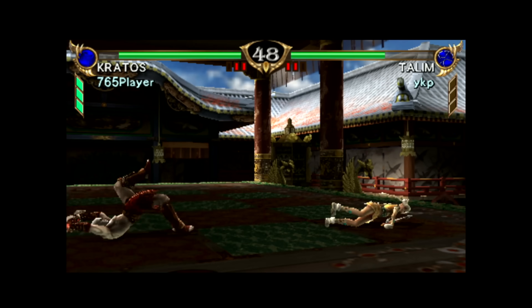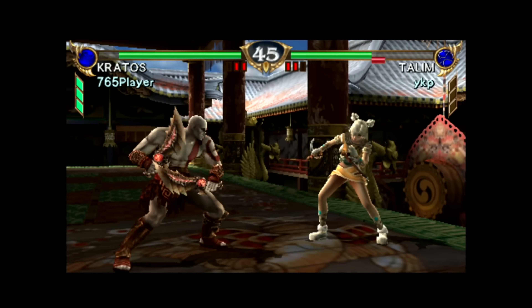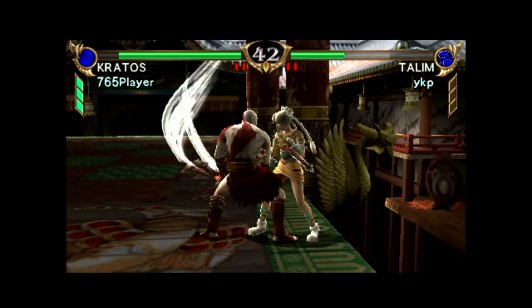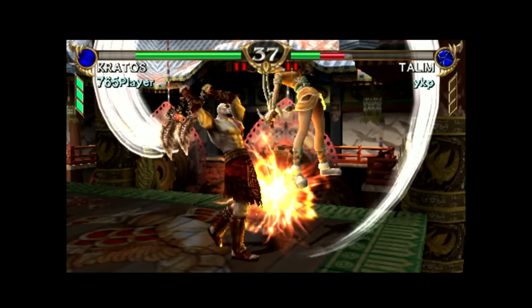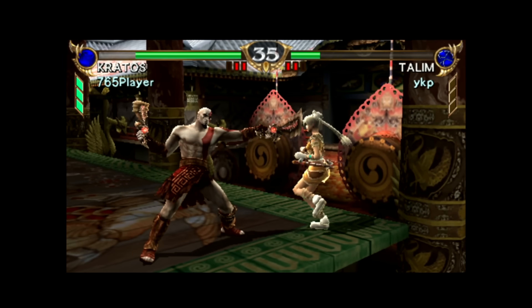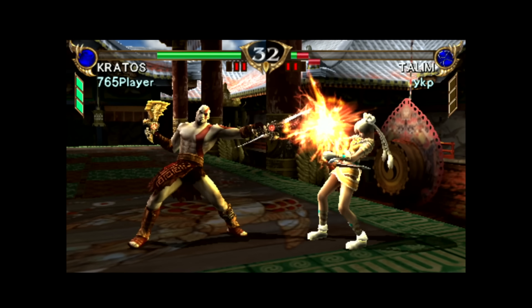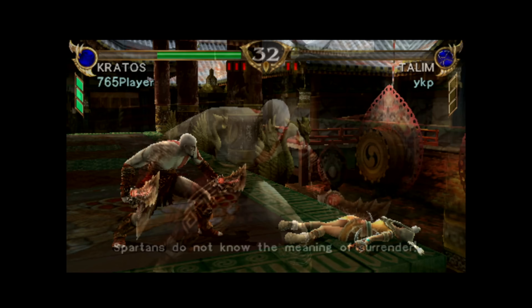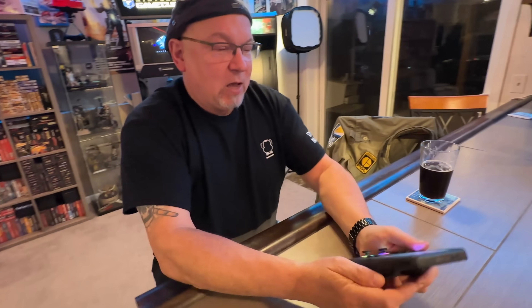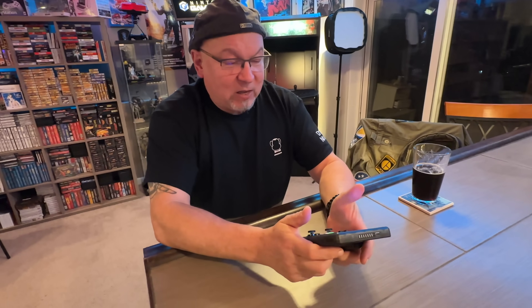You also have PSP emulation on here. I decided to boot up Soul Calibur — a game I haven't really spent a ton of time playing. I'm not super big into fighting games, so please excuse how lame I am. However, it is fully 3D, it was cool to play as Kratos, and yeah, it's running really well. The form factor is still a little weird and the shoulder buttons — since they're left and right and not up and down — my muscle memory isn't quite there for that.